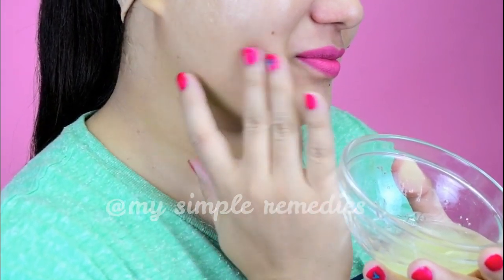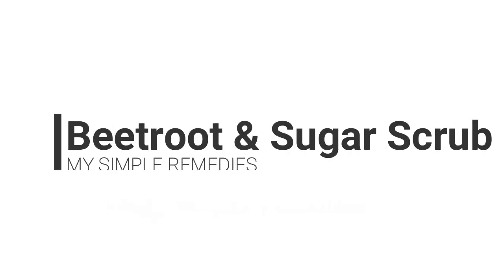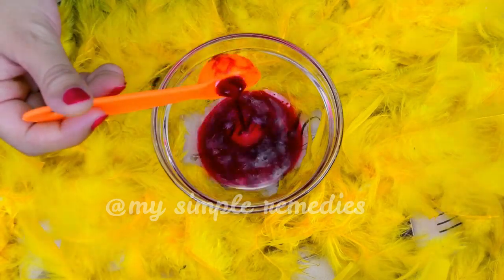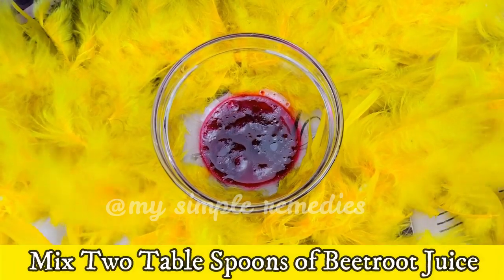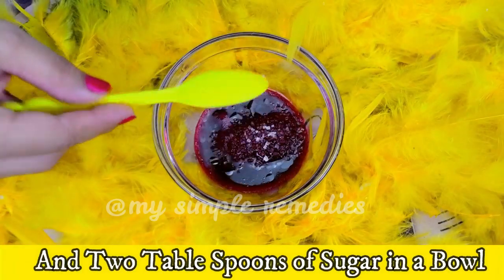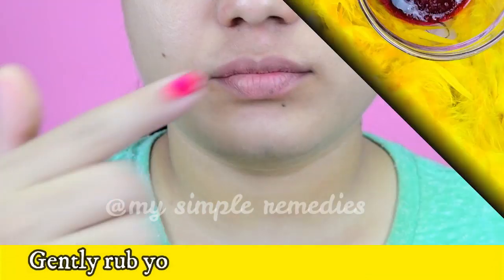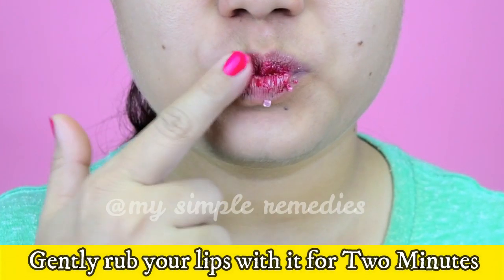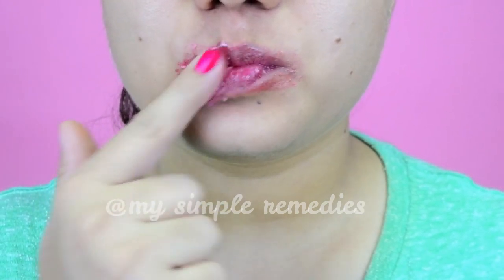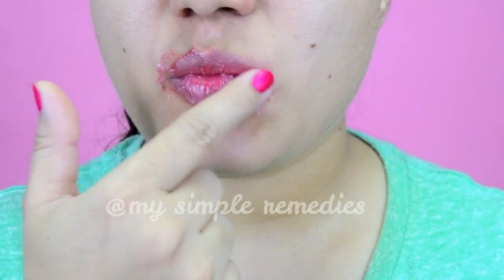Number five: Beetroot and Sugar Scrub. This scrub is exclusively for chapped and discolored lips. Mix two tablespoons of beetroot juice and two tablespoons of sugar in a bowl. Gently rub your lips with it for two minutes and then wash it off with cold water. It makes the lips soft and appear naturally pink.